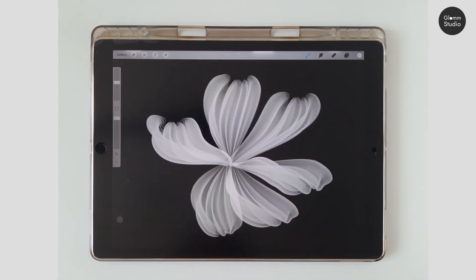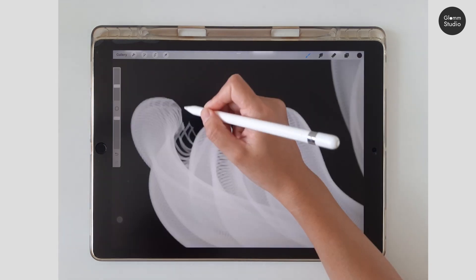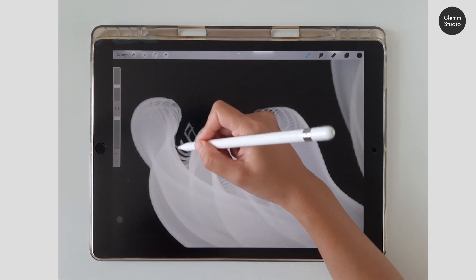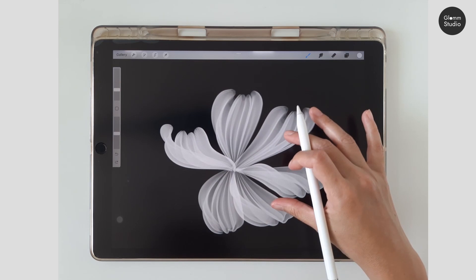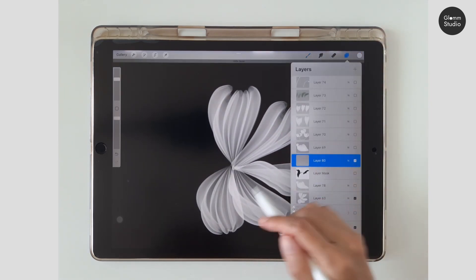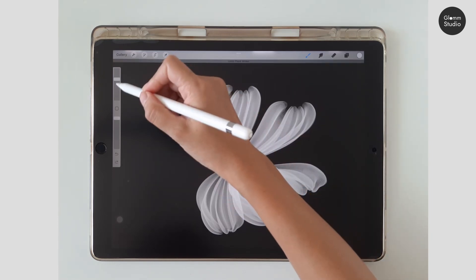Another issue with this brush is that sometimes it creates some unwanted extra lines. To clean this up, erase these lines using a layer mask. However, this process can take quite a while to finish. For a faster way, I recommend deleting that petal and drawing a new one until it doesn't have the extra lines.